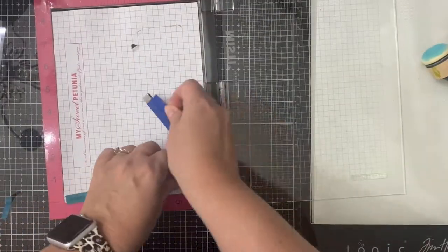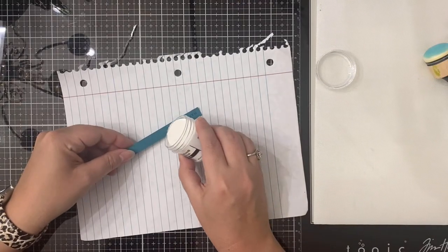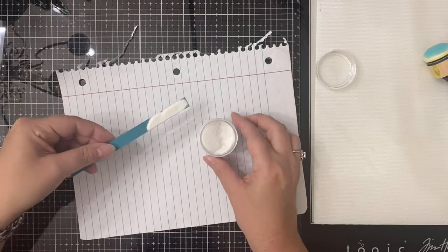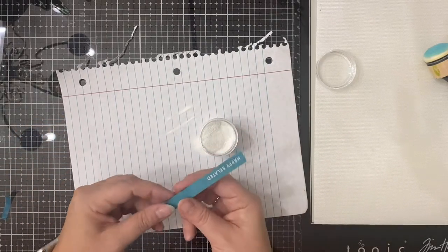Now for my sentiment, I have stamped 'Happy Belated' with some Versamark ink onto some of the Tranquil Teal cardstock from Gina K Designs, and then I've applied some white embossing powder to the top of that.